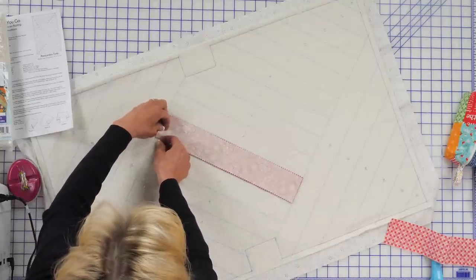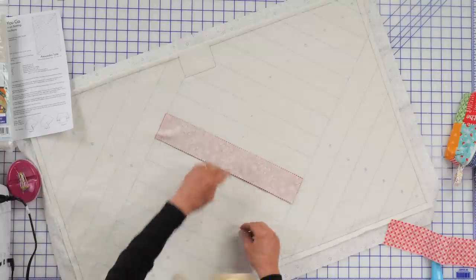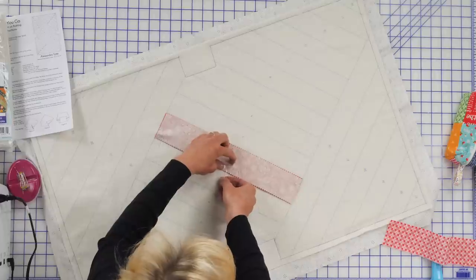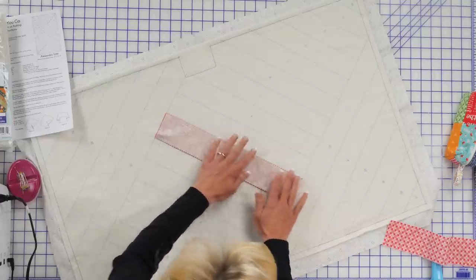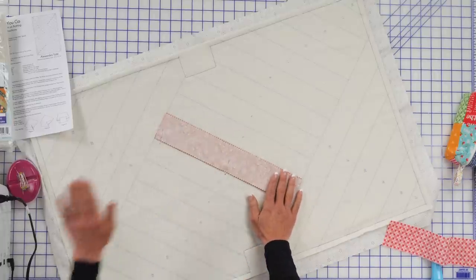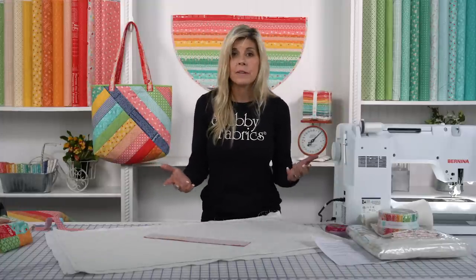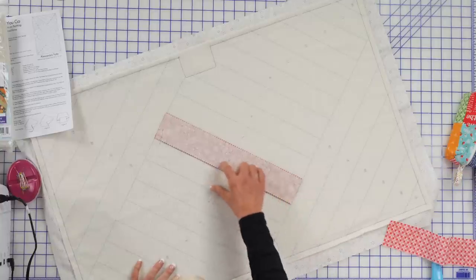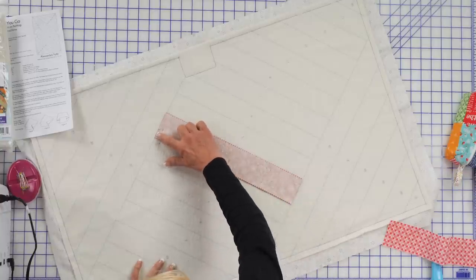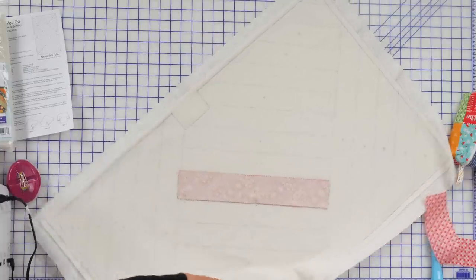We'll head over to the sewing machine. I'm sewing on a Bernina 770 Quilters Edition with a standard 80/12 needle, and I think I'm sewing with some confetti cotton in white — could be a neutral of any kind. We'll just sew a standard quarter-inch seam allowance, starting here, ending my strip right at the end of the lane. I'm not going to go into the next lane.